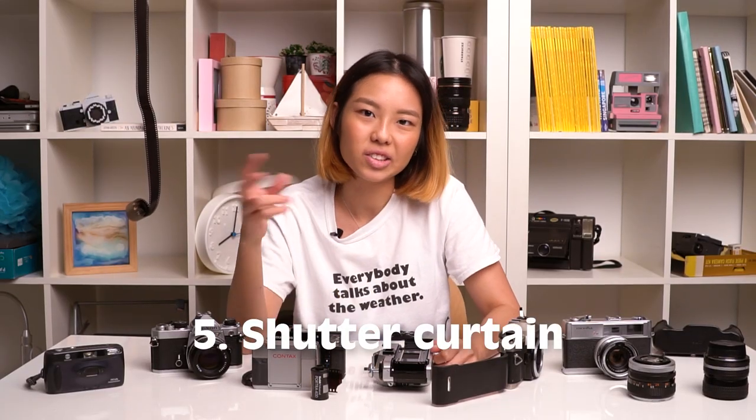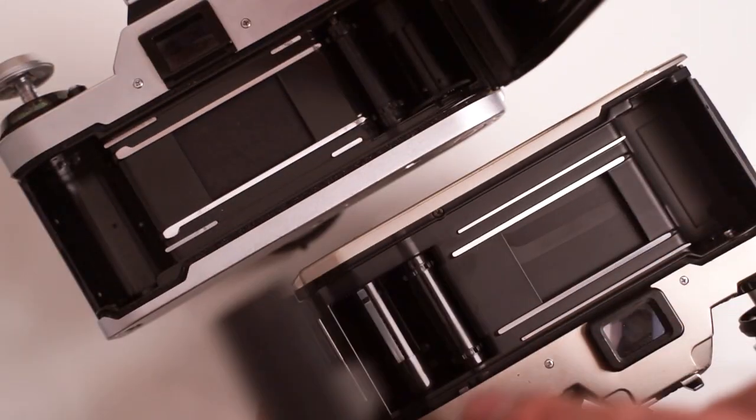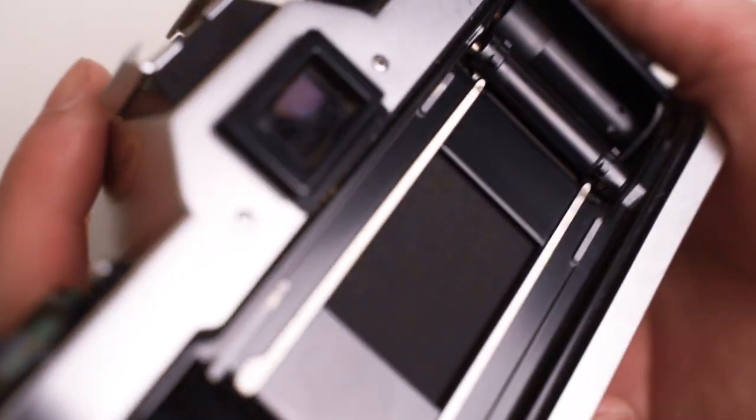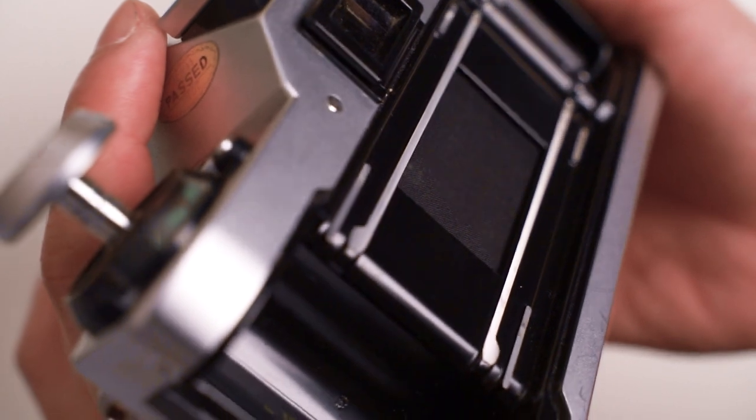Another thing you want to check is your shutter curtain. There are two types — it could be either a fabric one or a metal one, and some might even be plastic. When checking your shutter, you want to make sure that it's clean and there's no dirt, no fungus, and no holes.